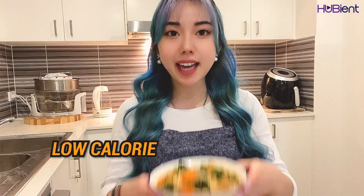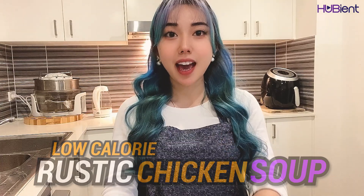Hello guys, welcome back to the Hubie Talents channel. My name is Kitty. Today I'm going to show you how to make this low calorie rustic chicken soup. If you want to know how to make it, then please keep on watching.